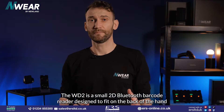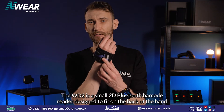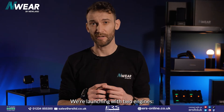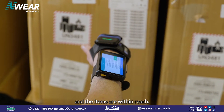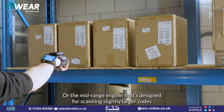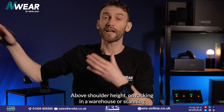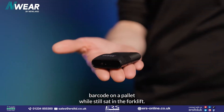The WD2 is a small 2D Bluetooth barcode reader designed to fit on the back of the hand, enabling users to be as dynamic as possible with both hands free. We're launching with two engines: the standard range, mostly for applications where you're scanning items within reach, or the mid-range engine designed for scanning slightly larger codes from further away — above shoulder height on racking in a warehouse, or scanning a barcode on a pallet while still sat in the forklift.